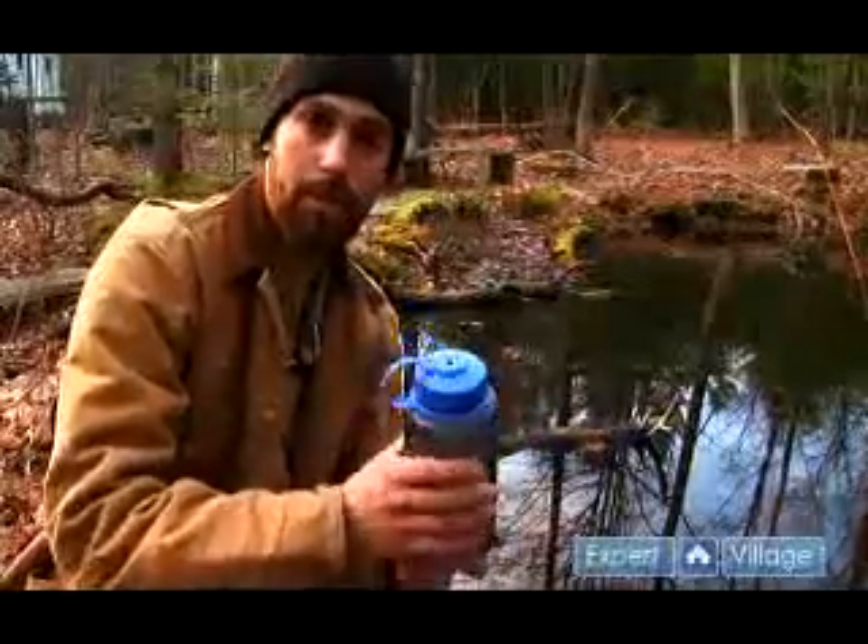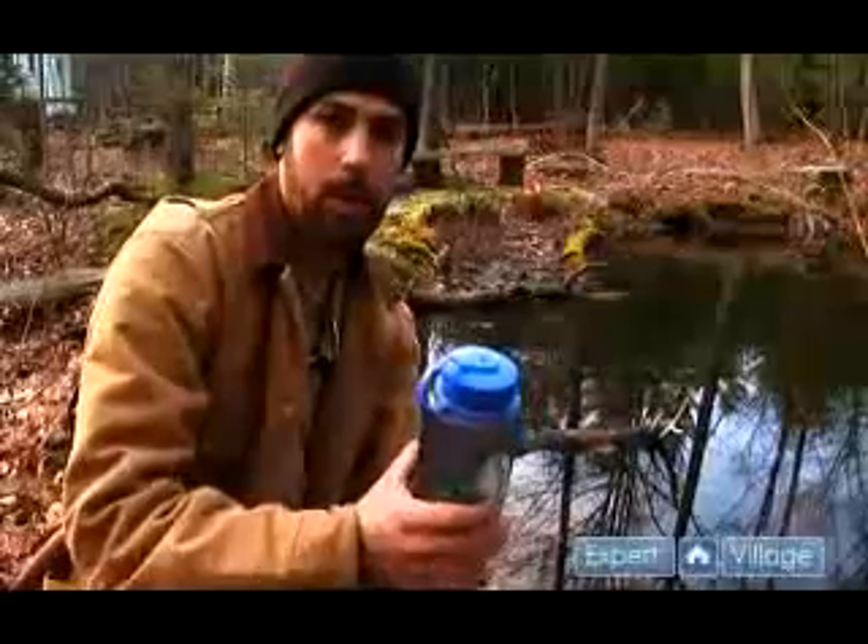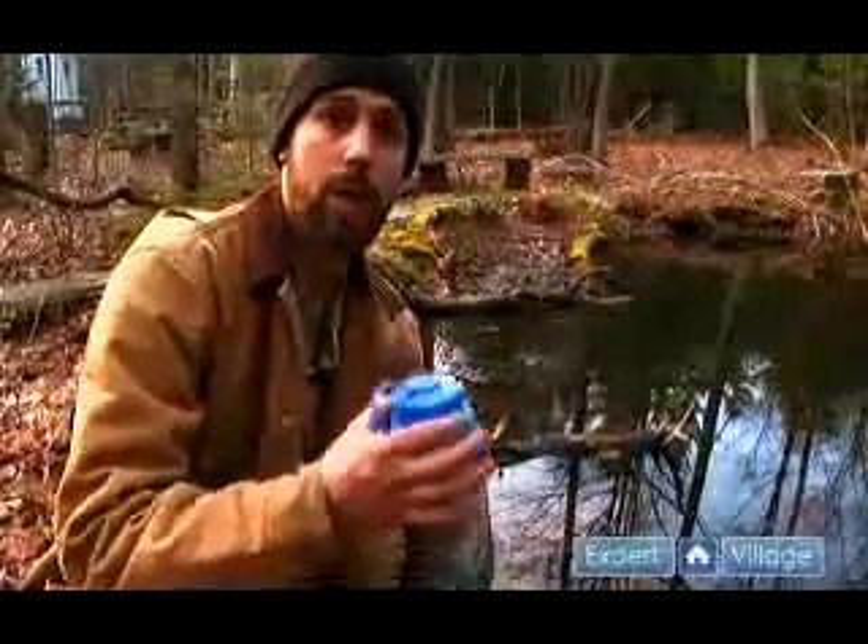You want to let your bottle sit for between 15 to 20 minutes. This also varies with the temperature of the water and how dirty it is.